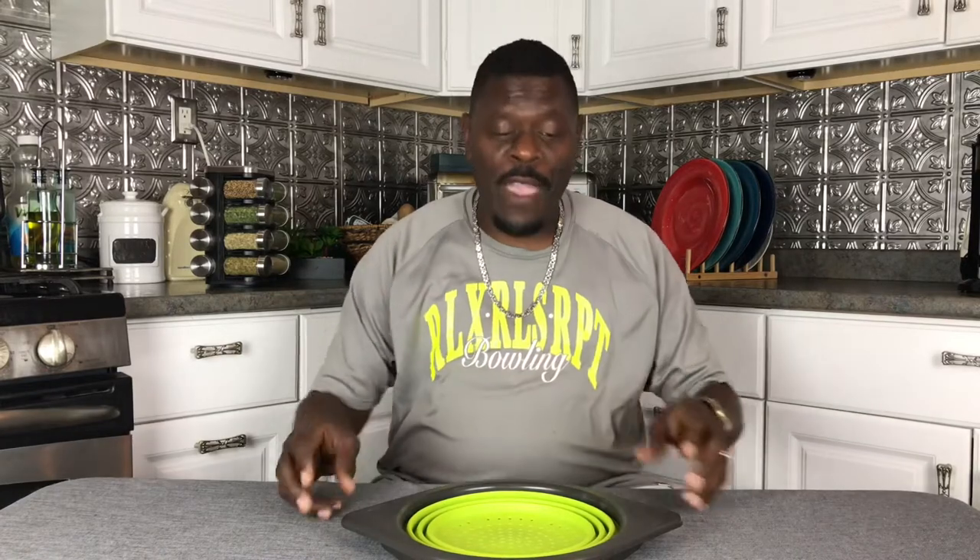Hi, David Terrell from Dave's Kitchen Gadgets from Los Angeles, California, baby. Look, this is one of my favorites right here. It's a strainer from Sheffin — that's C-H-E-F apostrophe N.